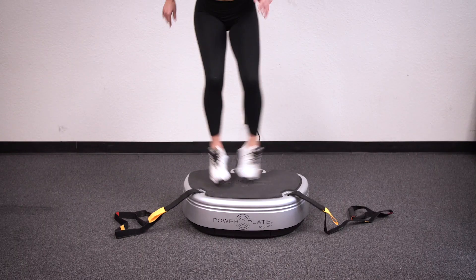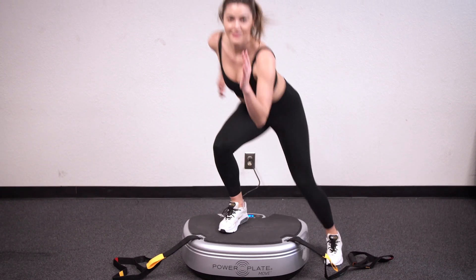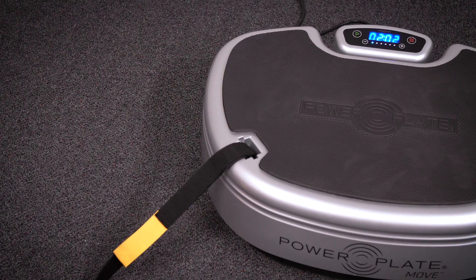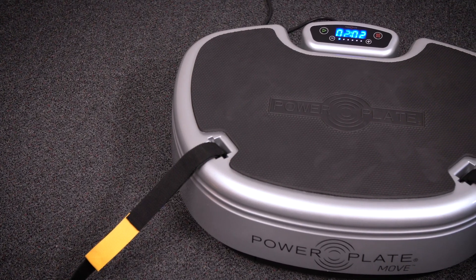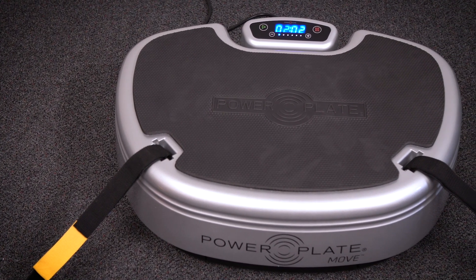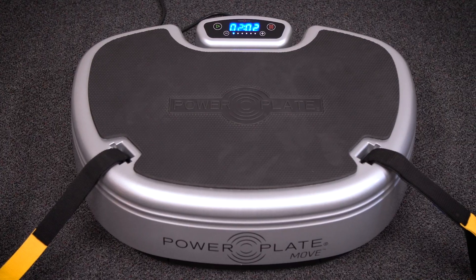It's been scientifically established that their whole body vibration technology speeds up health and fitness benefits to deliver faster, longer-lasting results. The Move is the perfect combination of size and function. Its base has been designed from the ground up to save as much space as possible without compromising a shred of performance.